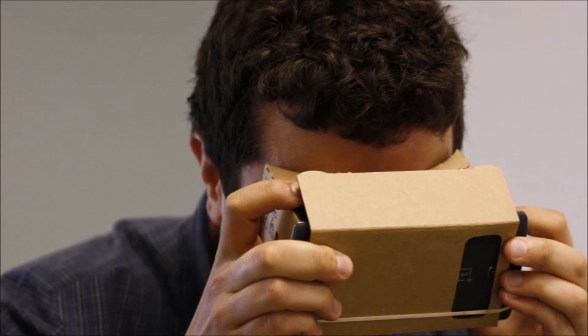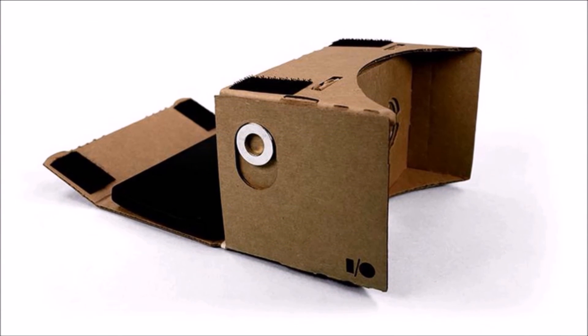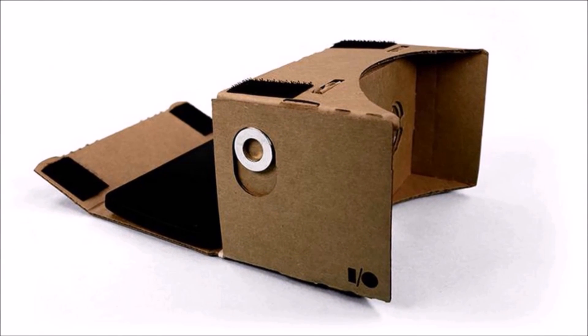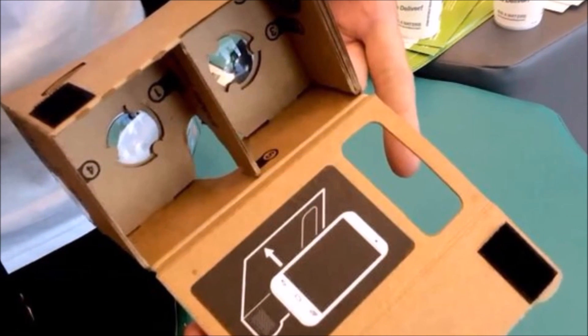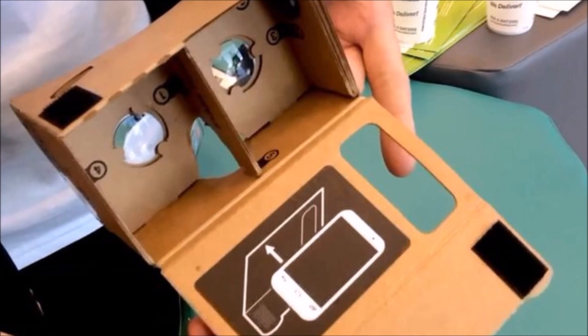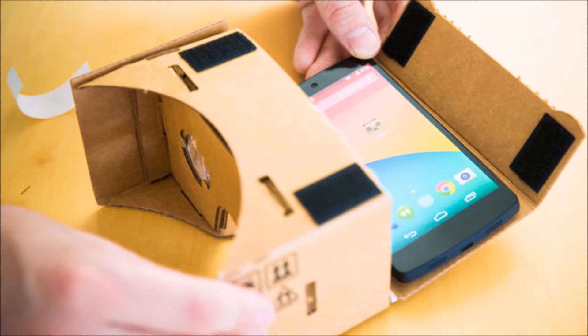The point is it's an affordable device that gives consumers the ability to get into virtual reality for a very low cost, and it gives developers a chance to experiment with app development for virtual reality headsets. To be honest, Facebook and Sony should see Cardboard as a welcome addition to the virtual reality field, because it really does have the potential to introduce and entice consumers.